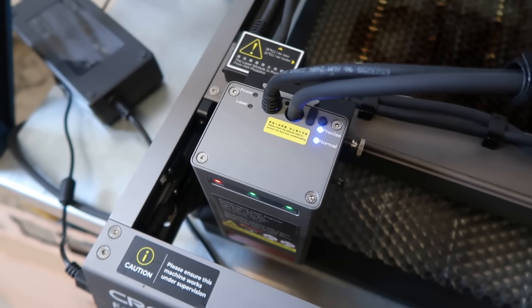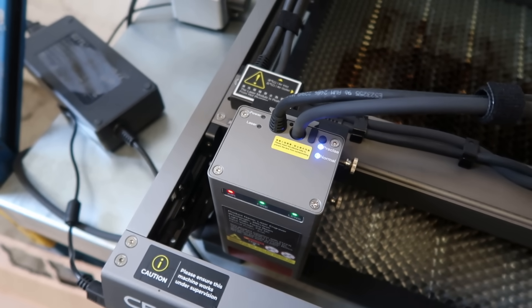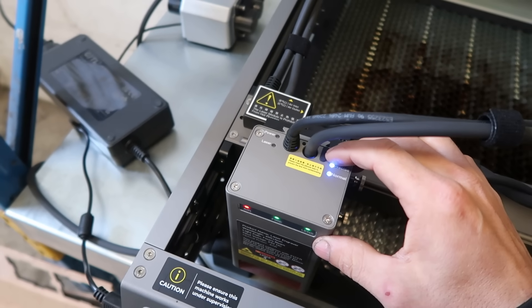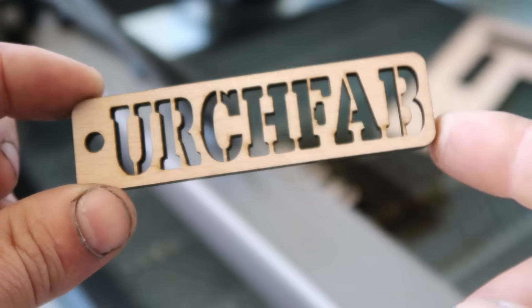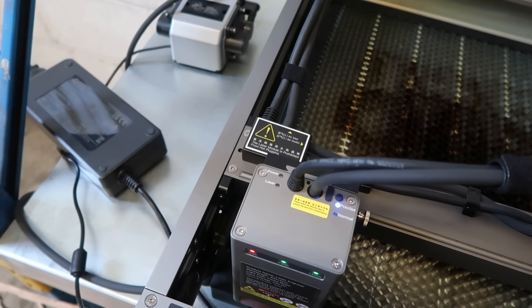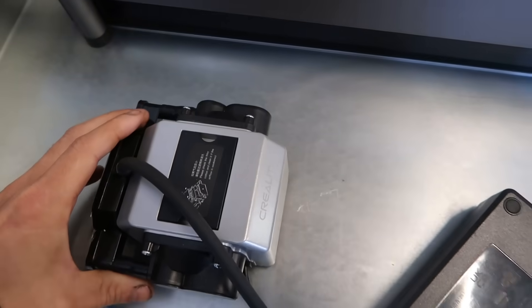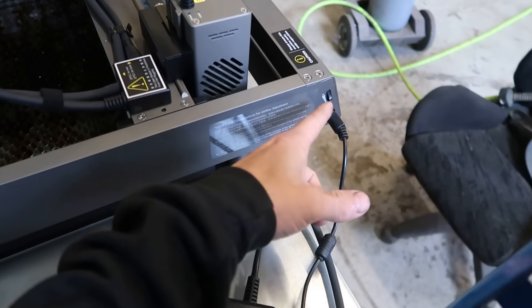On the top we've got normal and precise mode. This is a 40 watt laser, and you can run it in precise mode which will basically give you a finer cut — so if you're cutting something with very tight tolerances or very small gaps and it needs to be really accurate, you can set this to precise by just holding it down. That will cut a finer line, give you a tighter fit if you're making something that slots together. This is the air assist pump which is all controlled through LightBurn, so you can adjust the air assist on LightBurn as well as manually on the machine.